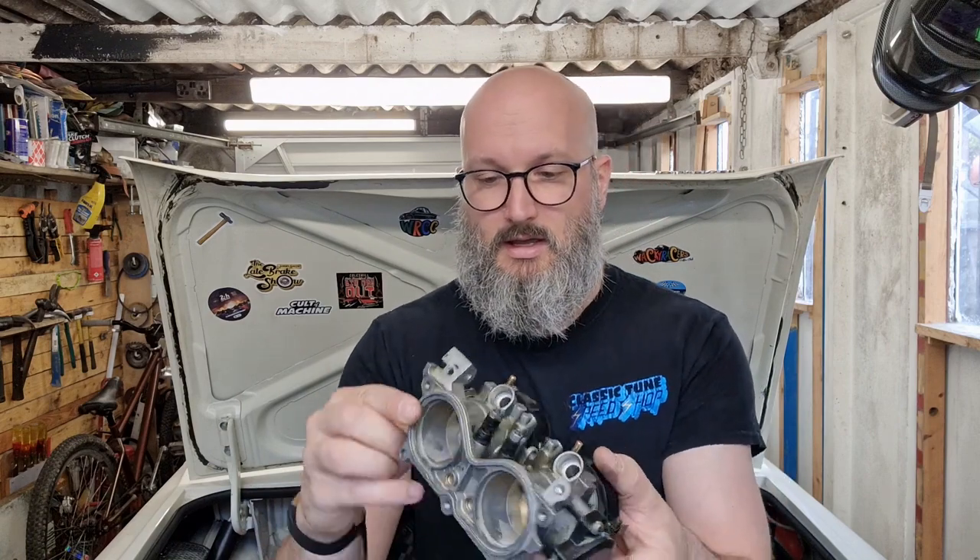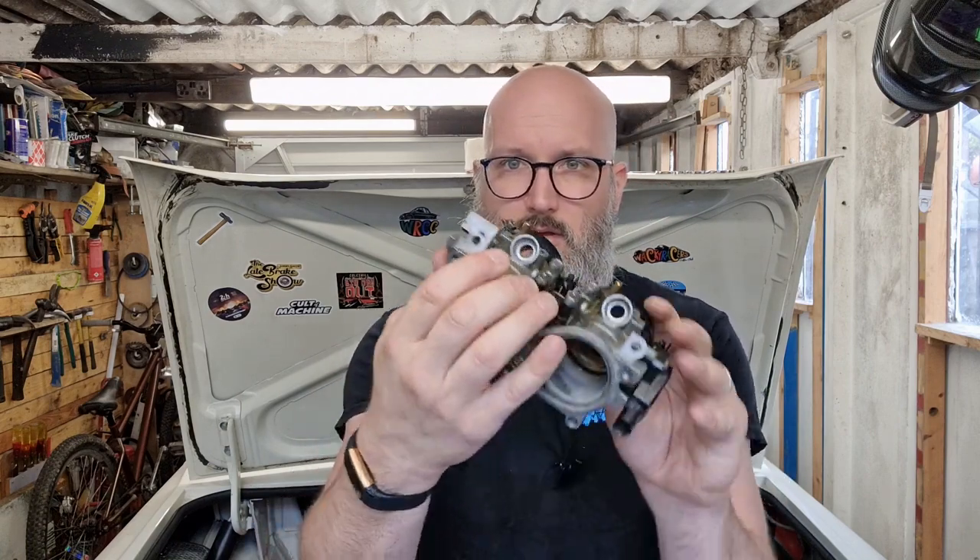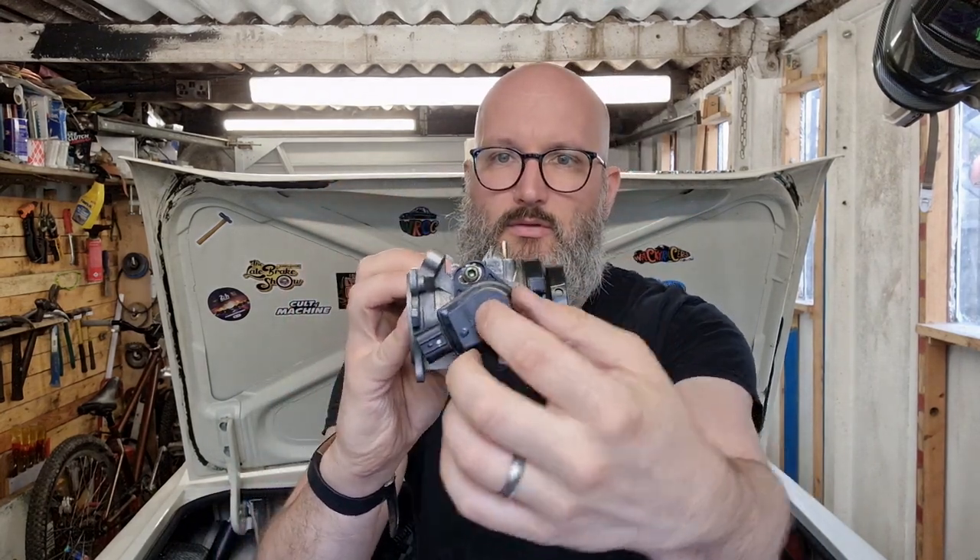Throttle position sensor does exactly what it says: as you open the throttle it moves internally and sends a voltage to the ECU indicating how far open it is. That one's quite simple — there's not a huge amount more to explain on it.